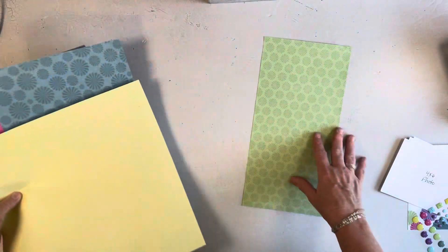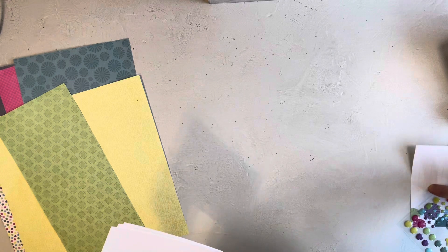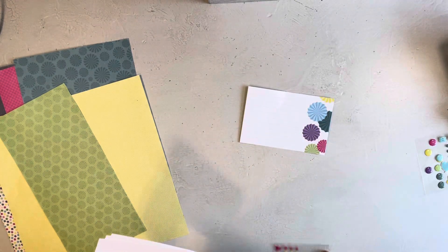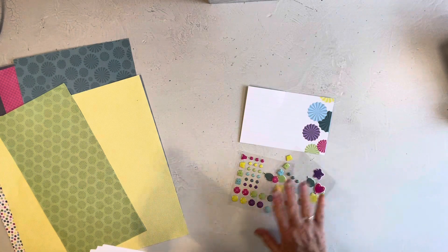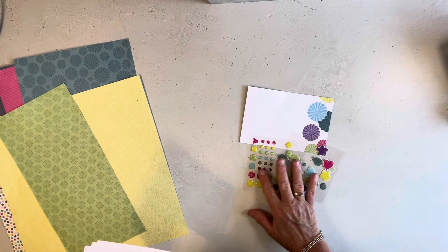I also used this from the Variety Matte Pack and I used these little epoxies. The actual ones I used are off of here but I wanted you to see what they look like.